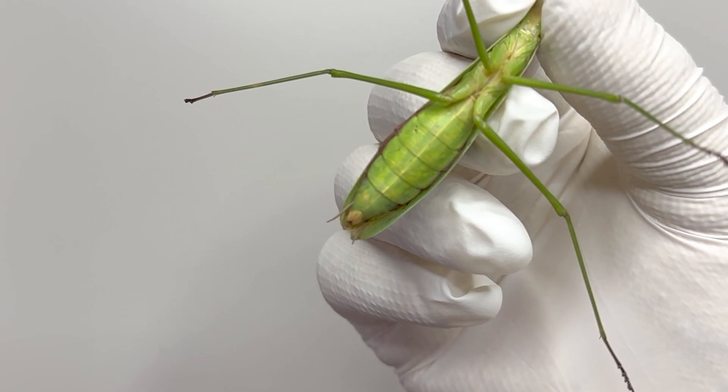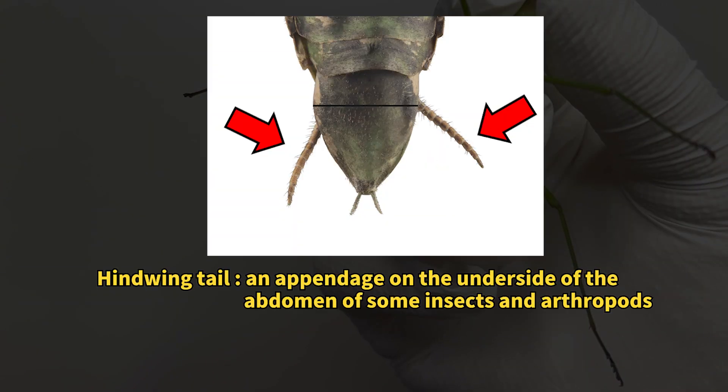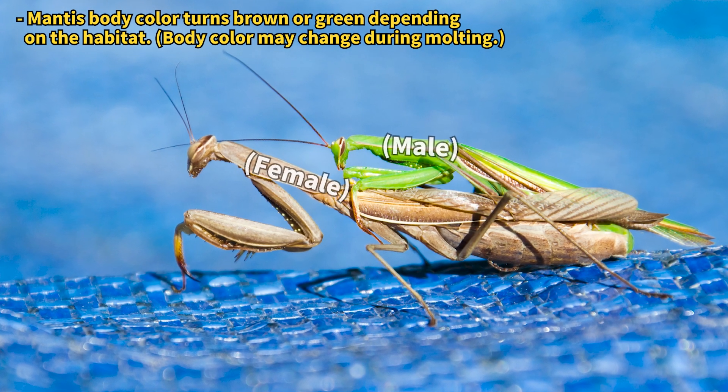Near the tip of the abdomen, each sex has a pair of antennae-like tactile organs, which help them locate each other's genitalia during mating without needing to see. Curious, right?